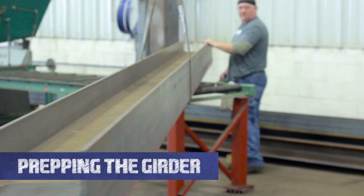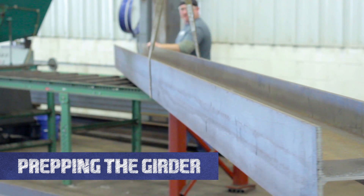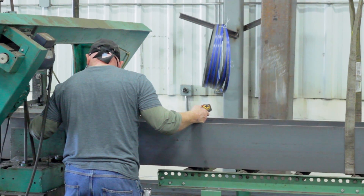Welcome to the Hoosier Crane Help Center. In this video we are going to show you how to prep your girder for the installation of your end trucks.